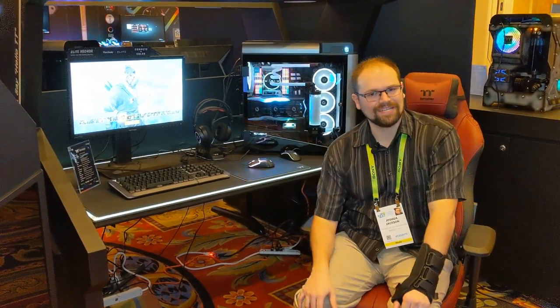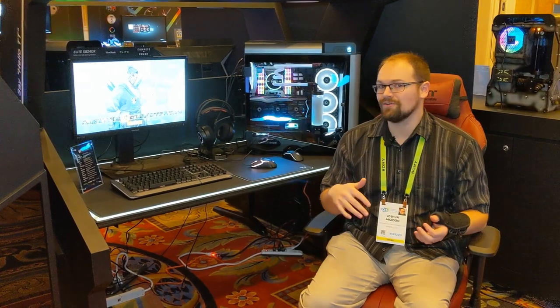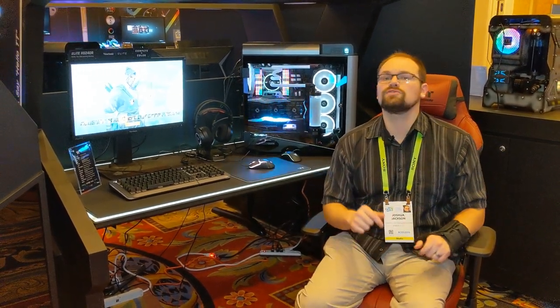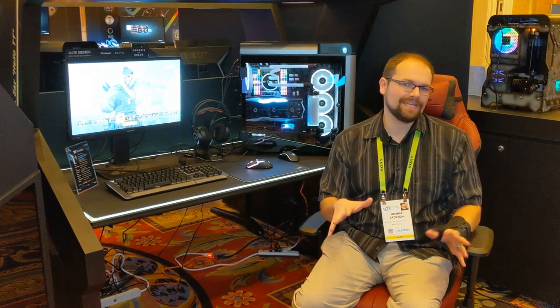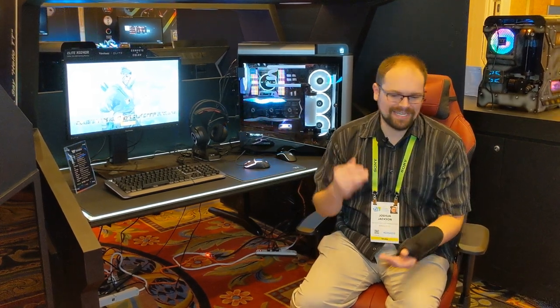That's everything I've got for Thermaltake for now. If there are any details I missed, I will add those later. Check out my site in the description below - I'll be adding some videos and extra coverage there. This is CES Day 3, we are getting close to wrapping up. I'll catch you soon.